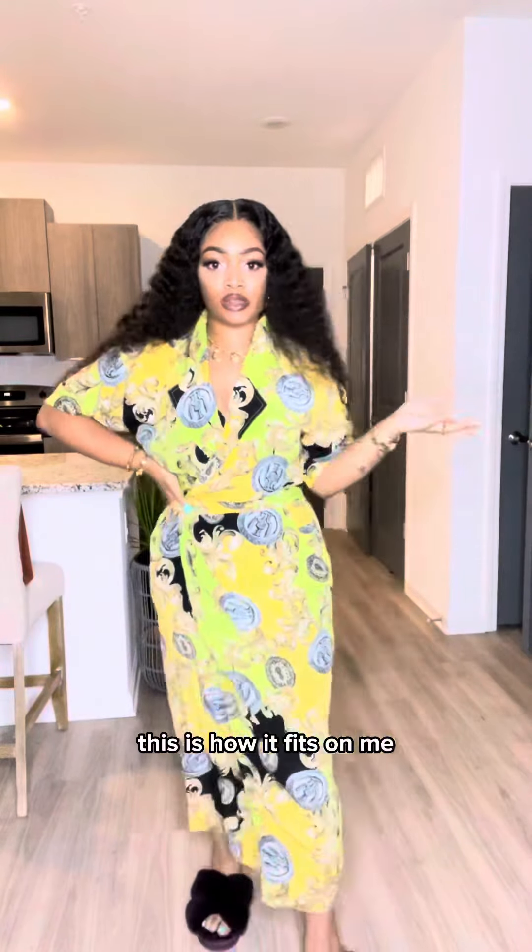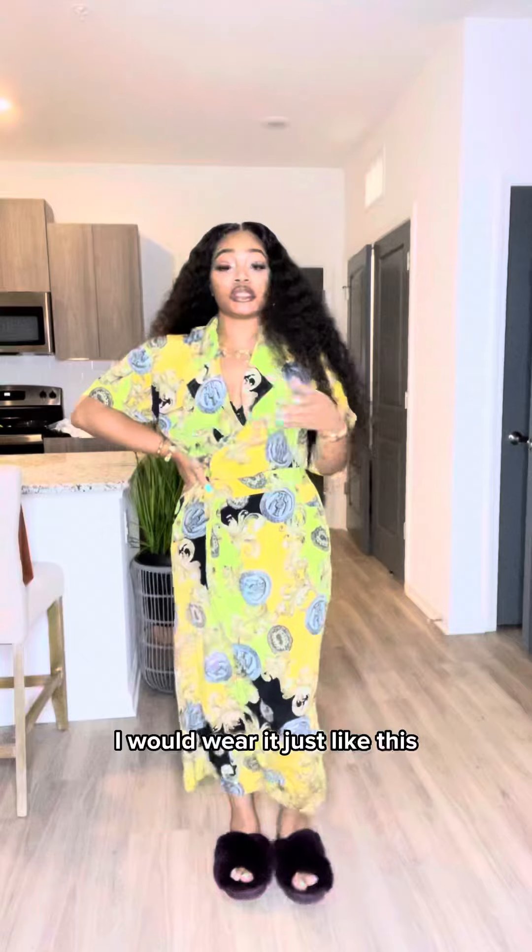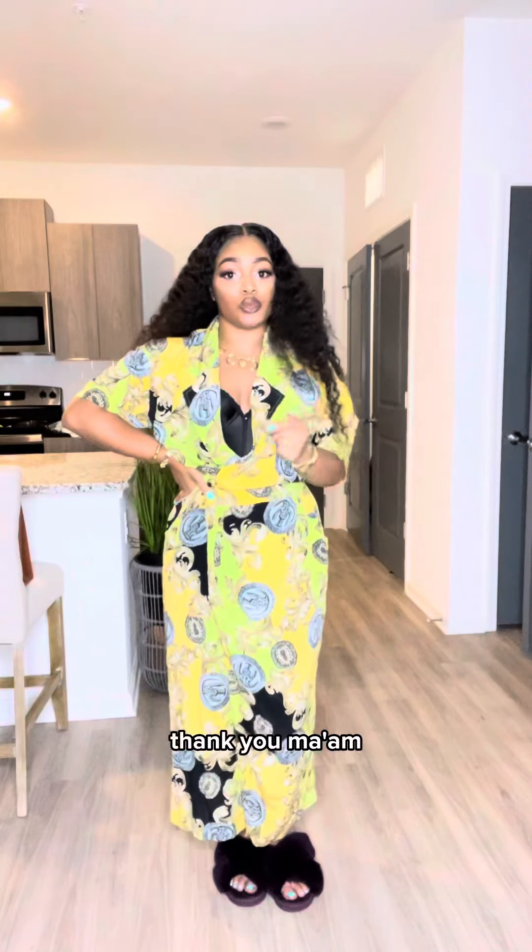It's giving Aunt Shirlene, Aunt Barbara at the cookout. I'm not gonna lie, I would wear it just like this. I probably would just open up some of the top and boom, bam, thank you, ma'am.